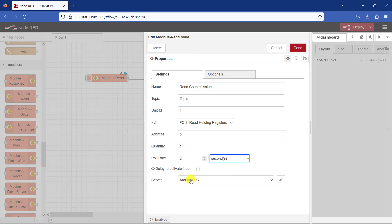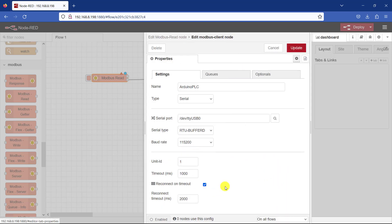The next important thing is to specify which server — your Modbus server that you will be reading the data from. In our case it is our PLC, the Arduino PLC. I have already set it up, but you need to click on that pencil icon. You can give it a name. We are now using the serial connection, so we need to select serial. We are using the serial port too, and we need to specify which port our Arduino board is connected to. So you click on Search and you can see that we have two ports — our own is connected on USB0.